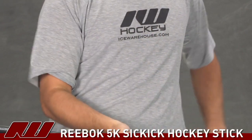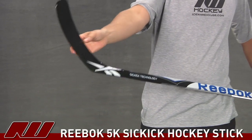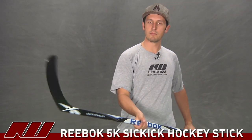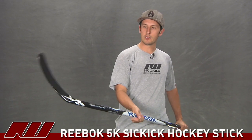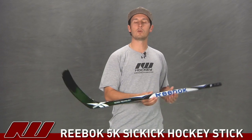Going on to the overall feel of this stick, it has a little bit of a lighter feel because of that graphite in the blade instead of fiberglass, but it is just a little bit blade heavy, which you'd expect from this price point. But really, all in all, it's a nice solid mid-level hockey stick from Reebok. This has been just a quick look at the Reebok 5K hockey stick, available at inlinewarehouse.com.